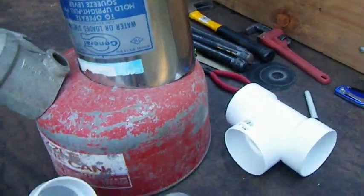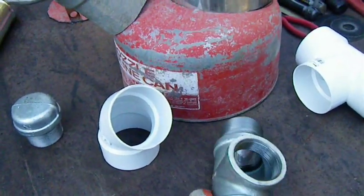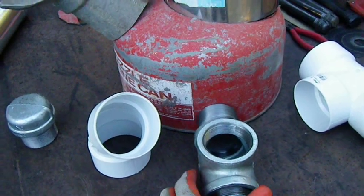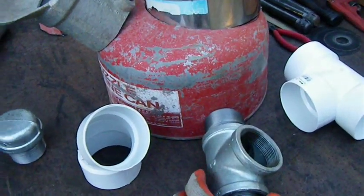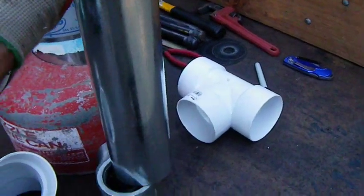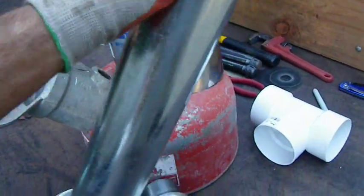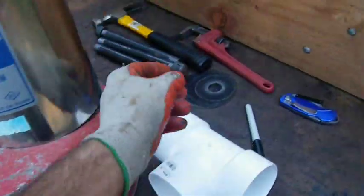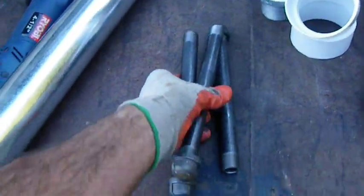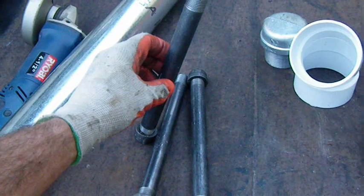That's going to be where the fuel goes in. And then out the side I've got this piece here for the chimney — I'm going to put this into the side here, and I've got another piece of vent pipe for the chimney which is going to go like this. And then I've got these three pieces of pipe here which are going to be legs, little feet on the bottom.